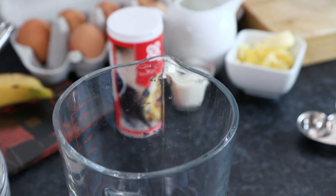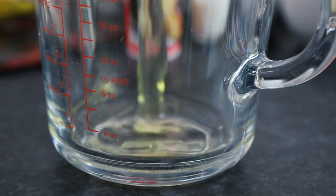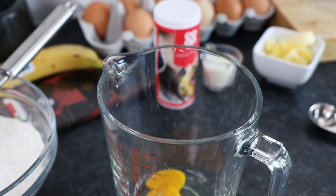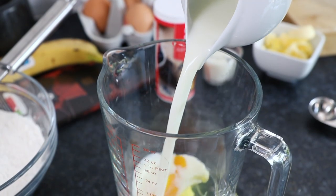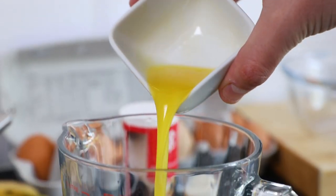Now take one large egg and crack it into a jug. Also pour in 150ml of semi-skimmed milk, plus 2 tablespoons of butter melted either in the microwave or in a saucepan.